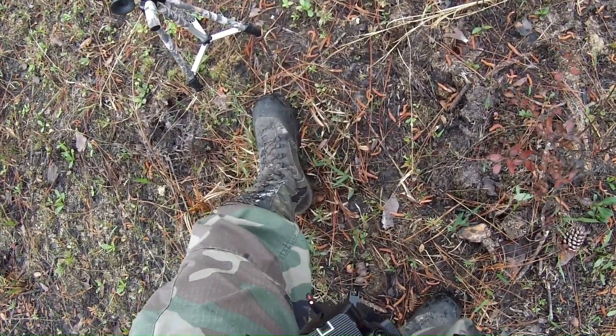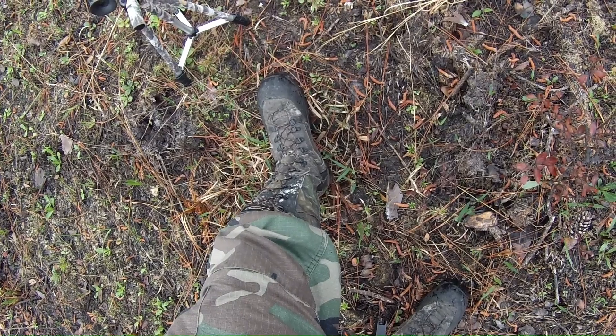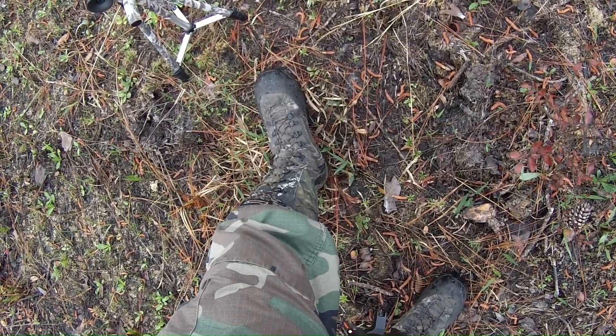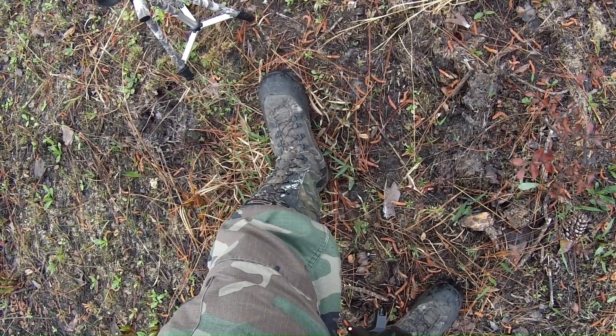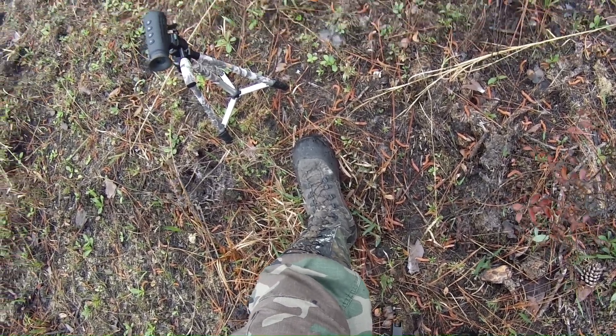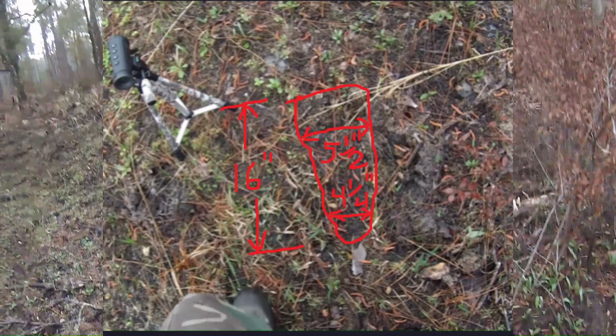Footprint right there. It's about three to four inches bigger than my foot, than my boot. It looks like a right foot. And it's headed right up in here.